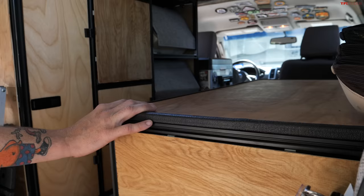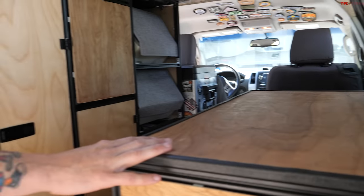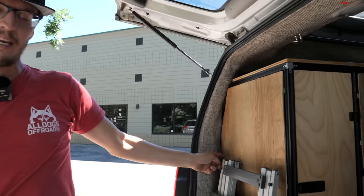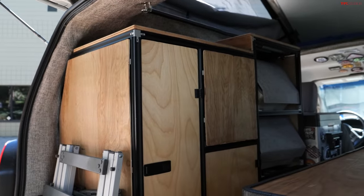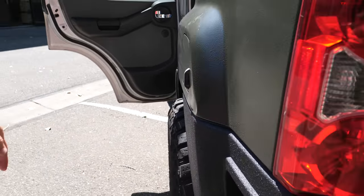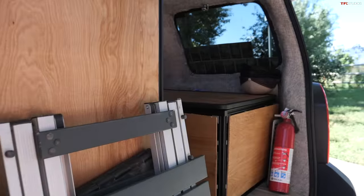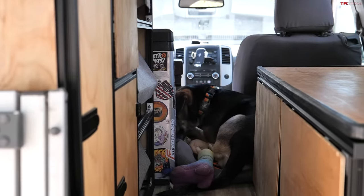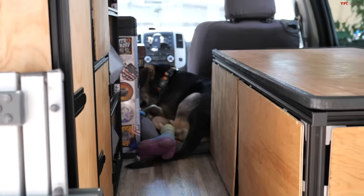I just finished the interior build about two weeks ago. There's an induction stove and a sink, with a Dometic Go water pump you can pull out and sit right here. I have a 10-gallon water tank that connects to it, and a hose drains gray water from the sink out through the wheel well onto the tire. The fridge is our limiter off-grid — 10 gallons is about five days of water, and the fridge holds about two weeks' worth of food, so we can go one to two weeks before re-engaging with civilization.